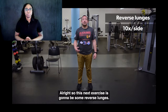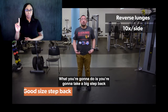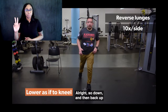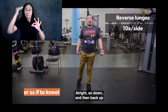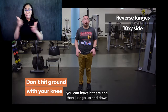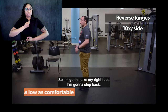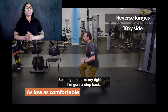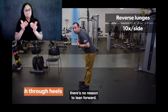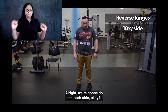The next exercise is going to be some reverse lunges. We're going to start feet about hip width apart. Take a big step back with your left foot and drop down as if to kneel, then back up, stepping forward. If you prefer not to step back in, you can leave it there and just go up and down from that position. We're going to do 10 each side.